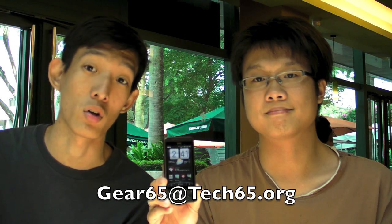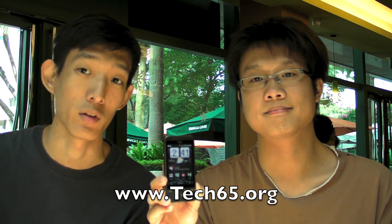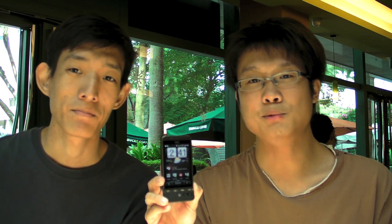Otherwise, you can email us if you have any questions at gear65@tech65.org. That's our email address. www.tech65.org — all our past episodes for all our shows are available there. And that's it. I'm Daniel. I'm Justin. And we will see you guys very soon.